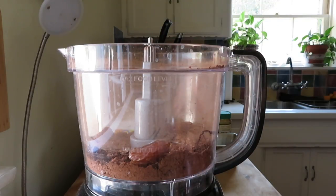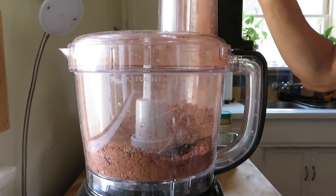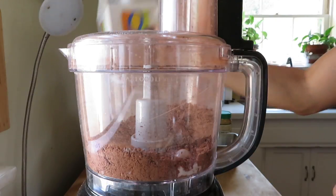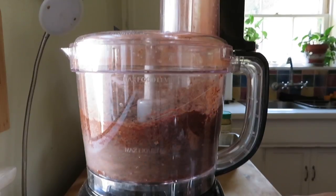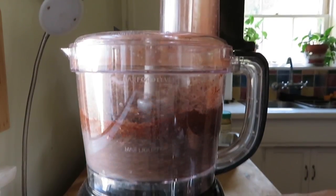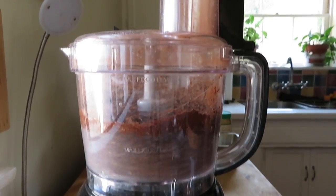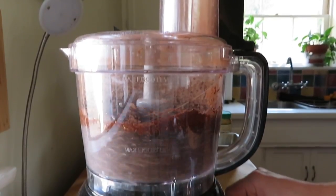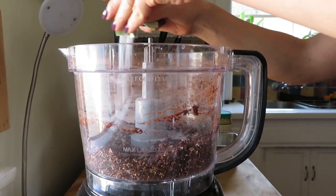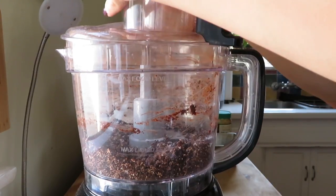I decided to add four more dates and blend it again — this is our sweetener, so you kind of eye it as you go. Then I added about two to three splashes of almond milk during this process, and this is when you're starting to actually form your dough. You want it to be exactly like this. I only add in a little bit of liquid at a time because it's going to start to process and form like a hard ball.